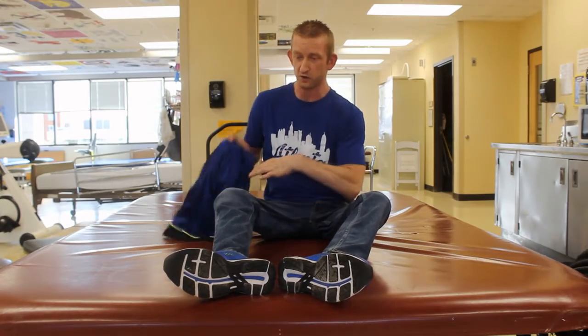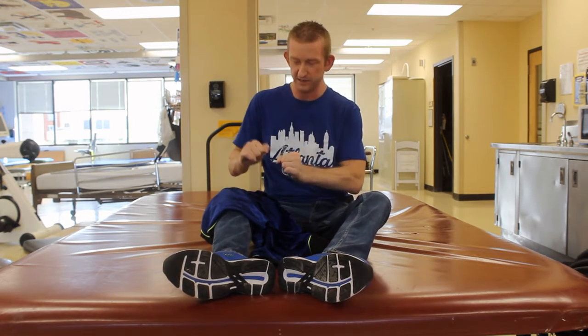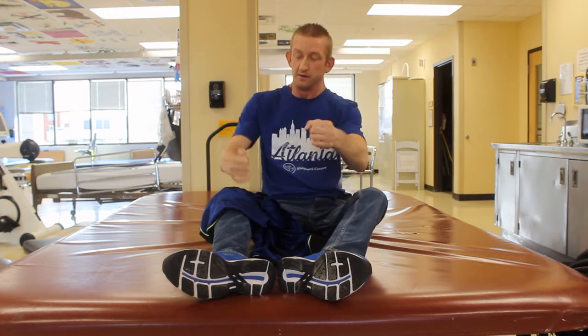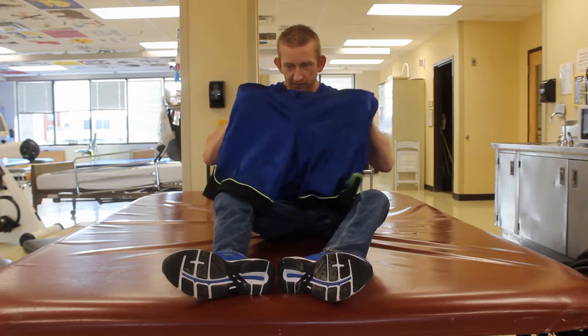Putting on shorts in bed or on the mat — this is one way I do it. I'll get my wrists inside the shorts and then, since I'm pretty flexible, I'll just lean over my legs, put my feet in my shorts, and then pull them up. I'll show you the rest of the way.